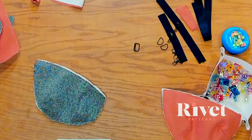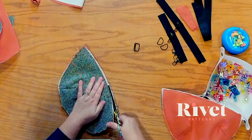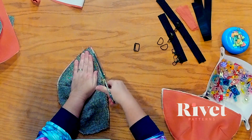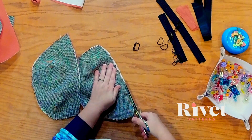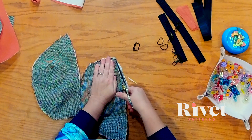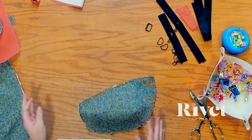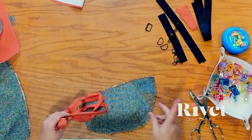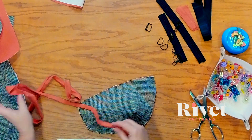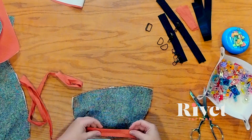Let's grab a pair of scissors. If anything is just a little extra, we're going to try and make sure all of our edges are even. Let's start with just one of these — we're going to grab our binding. If you need to make your own binding, I will link a blog post for that, or I should say double fold bias tape.